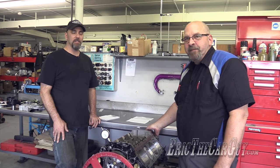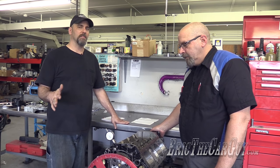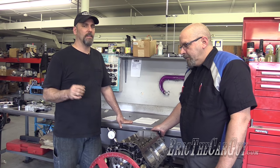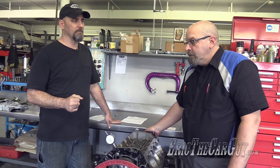Greetings viewers. Erith Carguy here once again with Master Yoda, Kevin Frischi of Calvinator Engines. This is something that may be a mystery to some of you that we're going to cover today — degreeing a camshaft. First, why don't we start with why is degreeing a camshaft important?